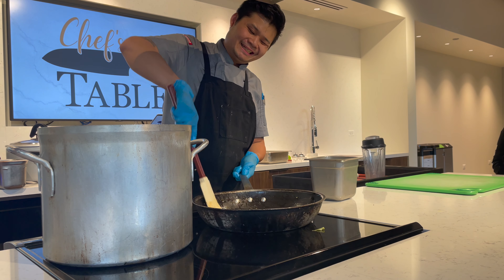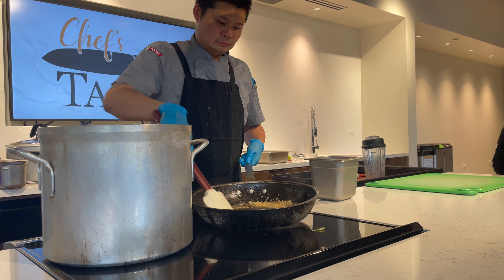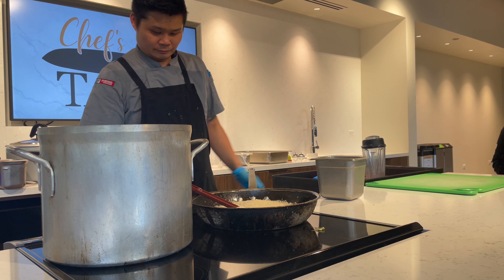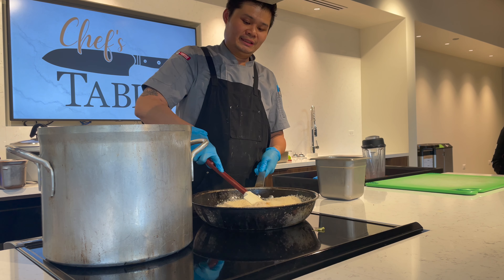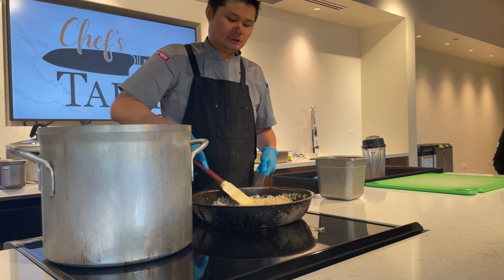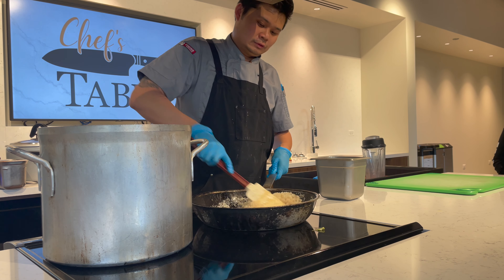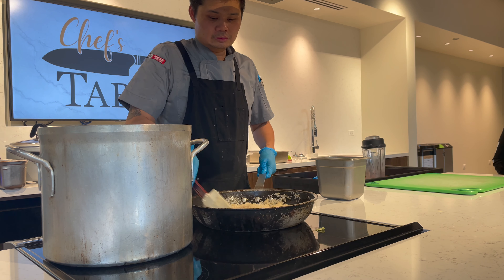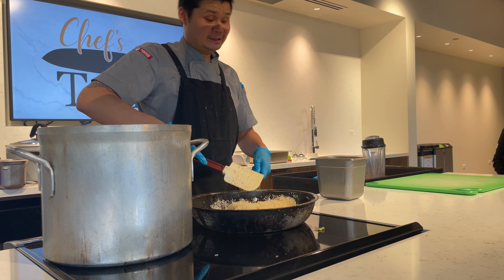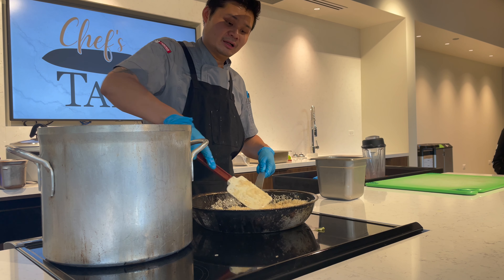Mix it around, let the aromas open up as we cook it in the oil. You want to get it to a little bit more of a golden brown — almost getting there right now. Here I have three cups of rice. Pour it in here, keep it on medium heat, and you just want to toast it a bit. Mix everything in — it doesn't have to be super toasty, you just want to cover it with all the flavors: the shallots, the garlic, the ginger, and the chicken fat.